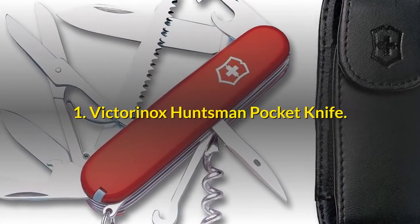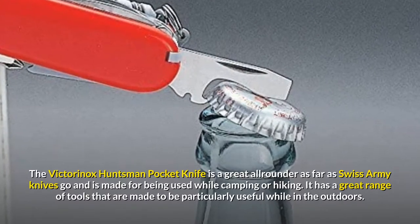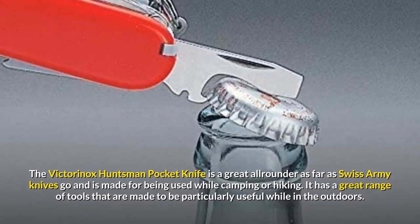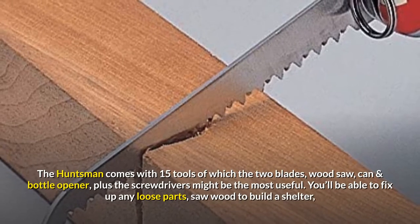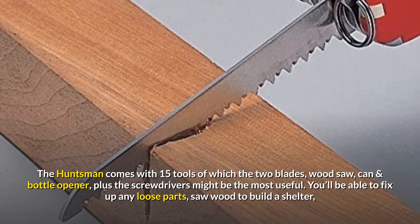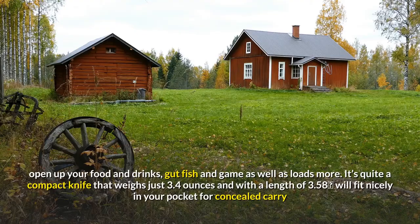The Victorinox Huntsman Pocket Knife is a great all-arounder as far as Swiss Army Knives go and is made for being used while camping or hiking. It has a great range of tools made to be particularly useful while in the outdoors. The Huntsman comes with 15 tools, of which the two blades, wood saw, can and bottle opener, plus the screwdrivers might be the most useful. You'll be able to fix up any loose parts, saw wood to build a shelter, open up your food and drinks, and gut fish and game.